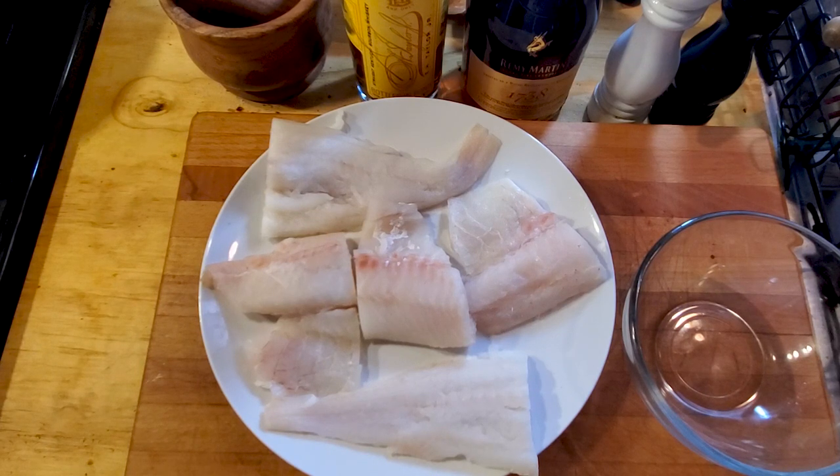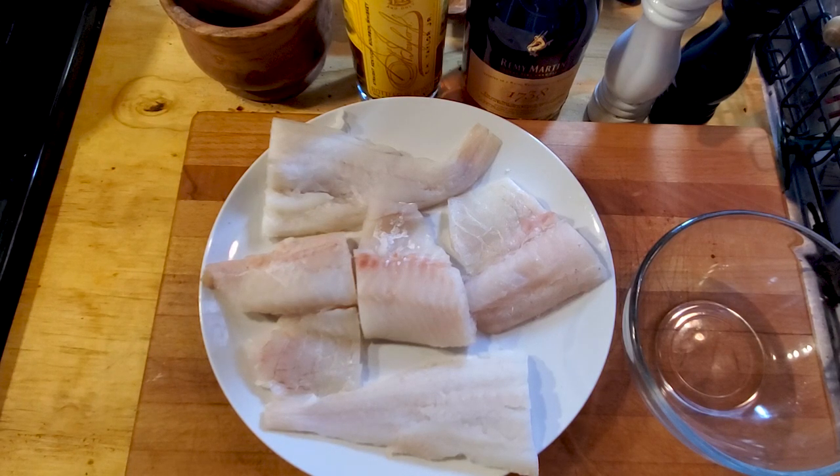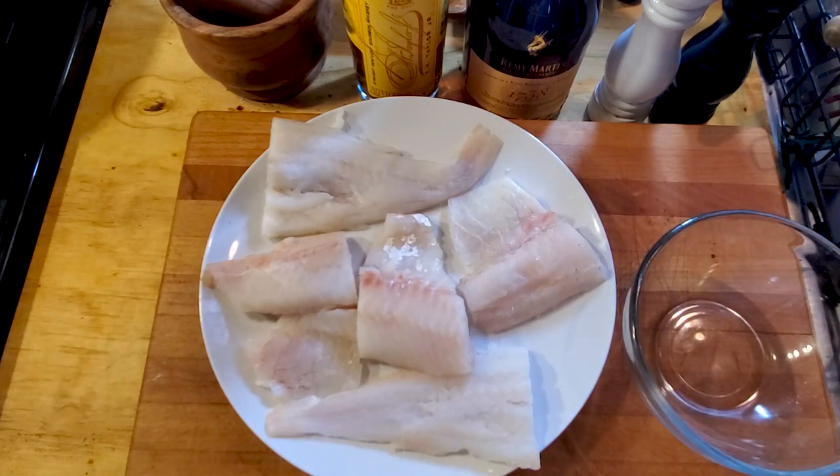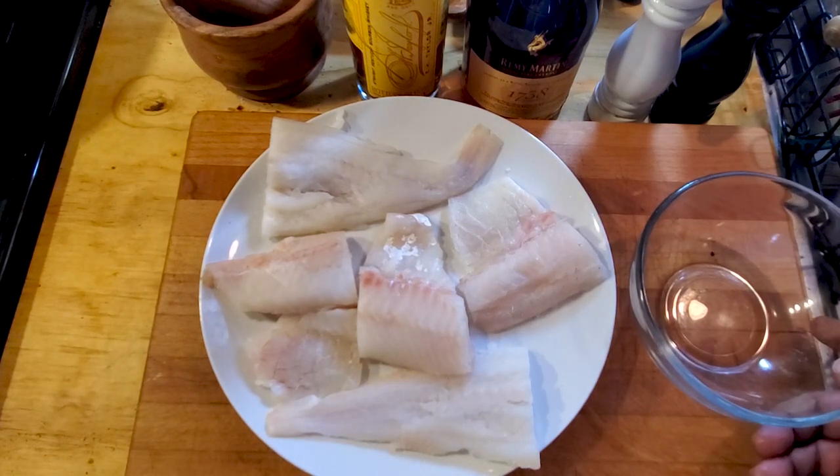Getting started — preheat the oven to 400 degrees Fahrenheit. We have some cod here. What I did was cleaned it and patted it dry. Take some paper towels and pat it dry — you want to remove all the excess water, especially if you get it frozen, you definitely want to do that.